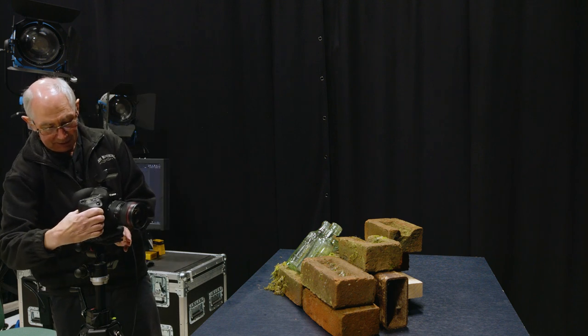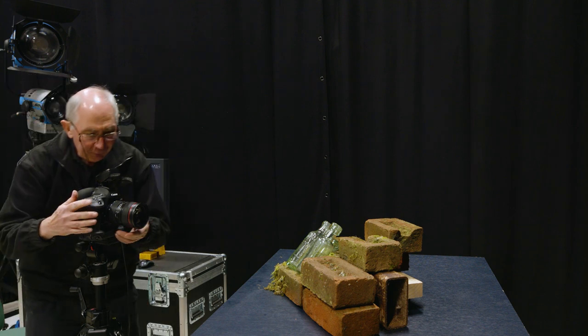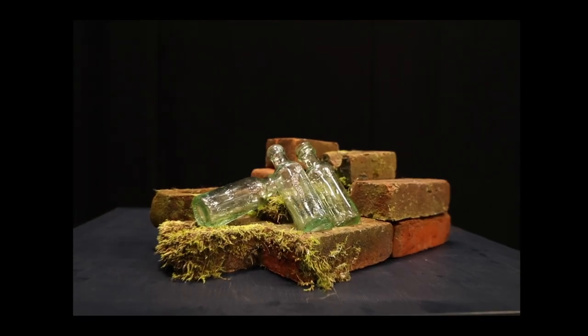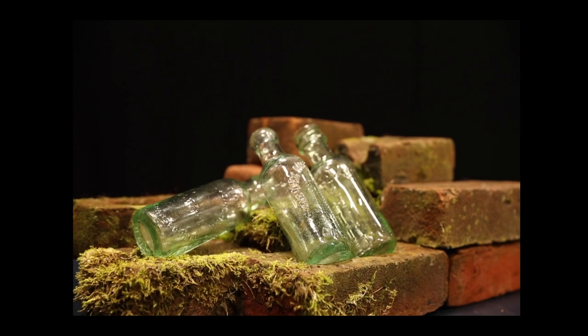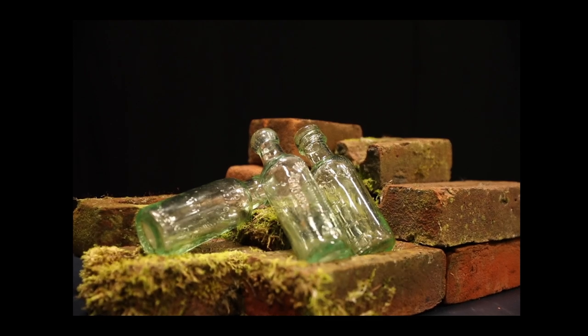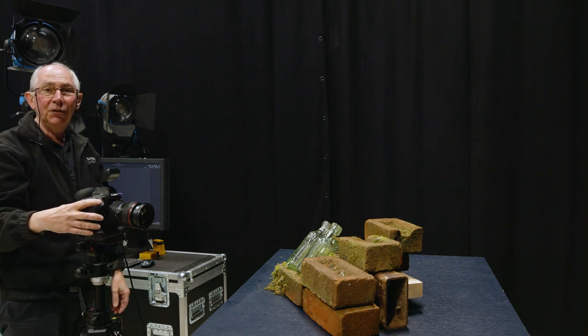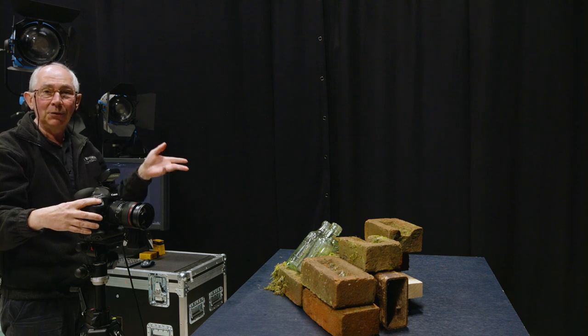So the first thing I'm going to do is pop this on the tripod and we'll just frame up the shot. Just zoom in around about the 50mm mark, something like that. We'll just focus that up. So the next thing to do is just grab an image to see if we're getting any contamination from the house lights.